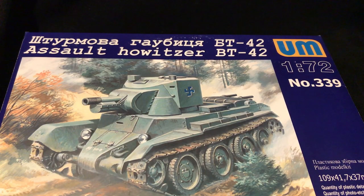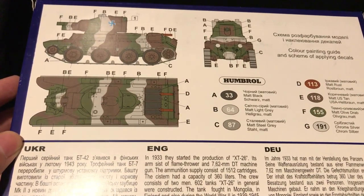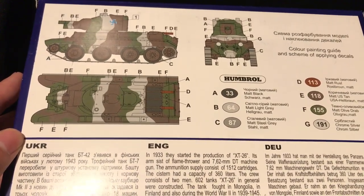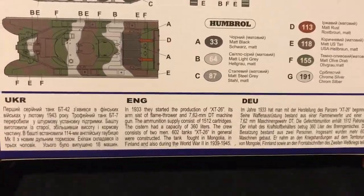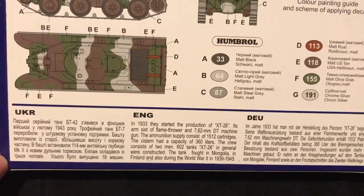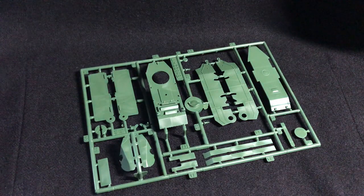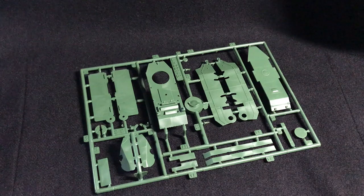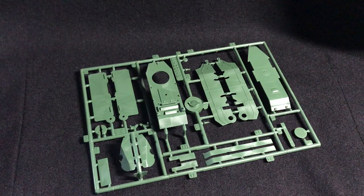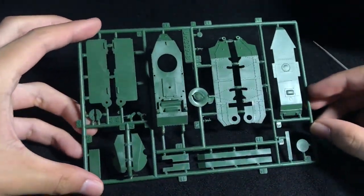Before I take a look at the sprues, I wanted to show something interesting about the box. On the back of it, we not only have a lovely color painting guide, which should be fun to paint, we also have a description of an entirely different tank, which I found funny. Last time I checked, this was a BT-42 kit, not an XT-26 one. In this kit are four sprues, although two are duplicates - that being the running gear. We also have a photo etched fret and a decal sheet, but let's start off with the biggest sprue the kit has, that being the B-sprue, which is the hull parts.